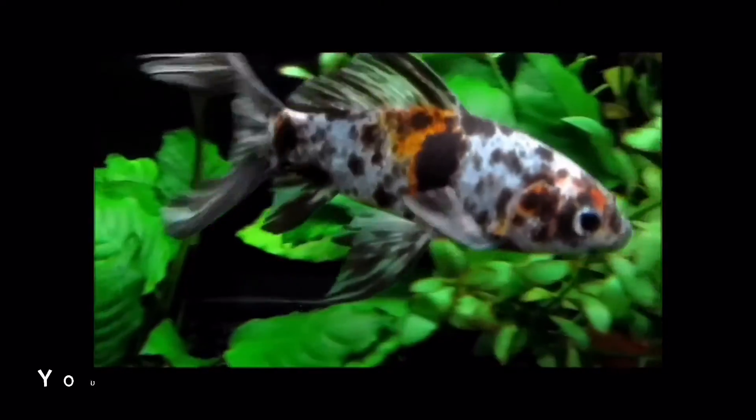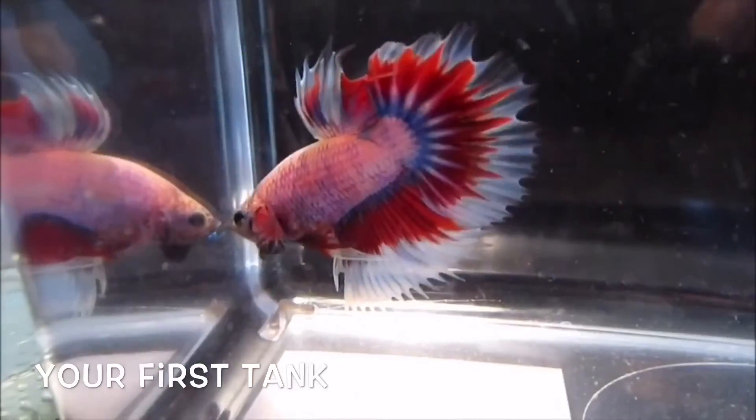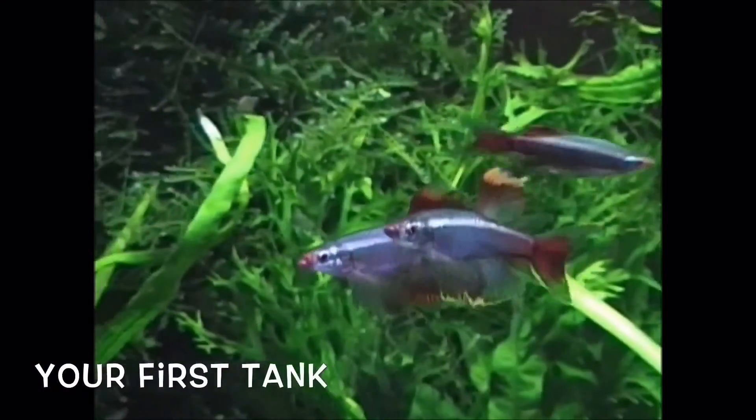Hi, I'm Russ of AquariumX. Welcome to Your First Tank. This is a video series that will help you set up your first aquarium successfully.